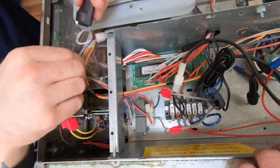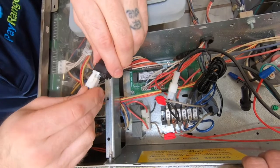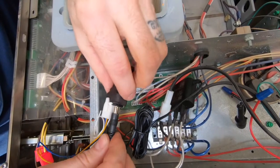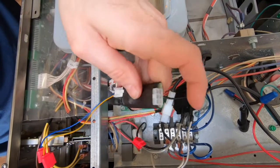Connect the pay range relay module to the pay range relay harness, as well as plug the power supply from the pay range power adapter to the DC jack on the pay range relay module. Then plug the blue key pulse device into the opposite end of the pay range relay module.